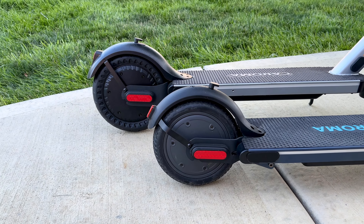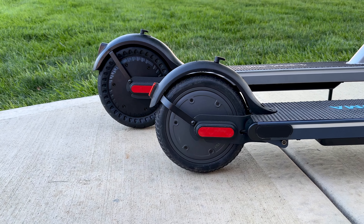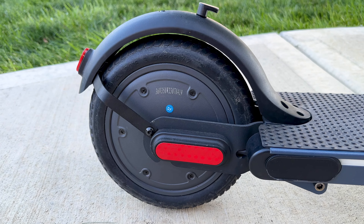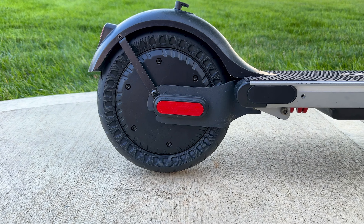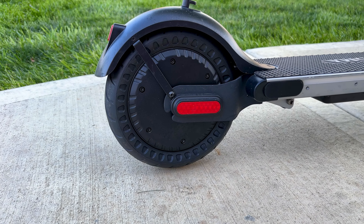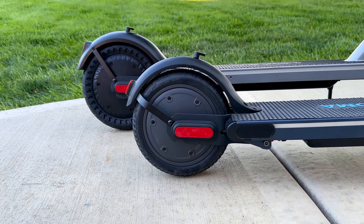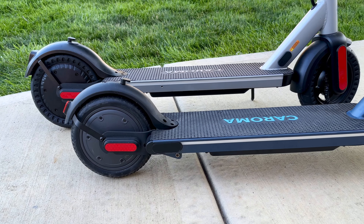With both scooters side by side, you'll notice that the tires are a little bit different. The E22 Pro has 9-inch tires, while the E68 Pro has 10-inch tires. The 9-inch tires are a little more smooth on the sides, while the 10-inch tires have small indentations all the way around. I think those indentations help with smoothness and reduce vibration from the road. When it comes to scooters, the larger tire does offer a smoother ride.